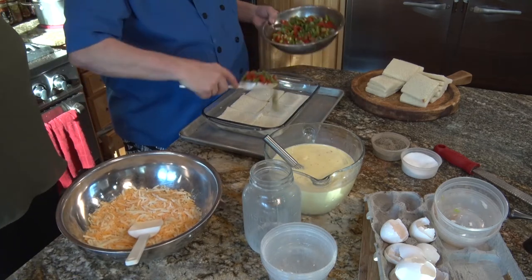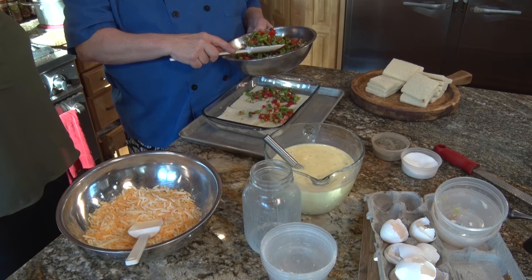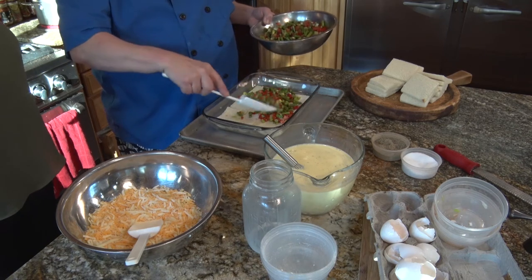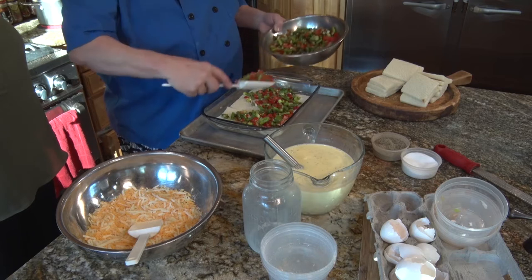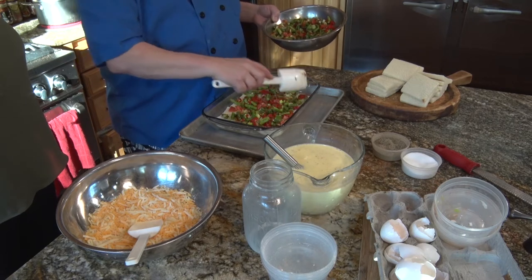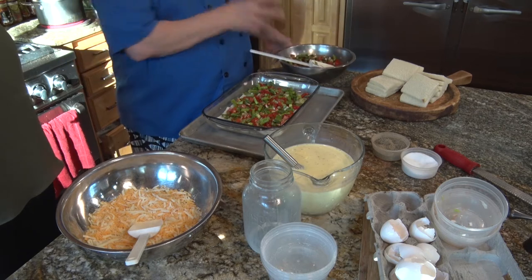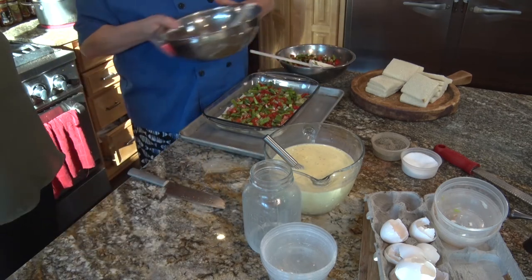This is a really nice casserole — you can even freeze it, and you can make it a day ahead. If you do it a day ahead, wrap it up, put it in the fridge overnight. When you get up the next morning, throw it in the oven while you're taking a shower or having a cup of coffee. An hour later, you've got breakfast ready to go. The key to a strata is making sure you let it set up and all the custard is absorbed overnight — that means just more flavor.